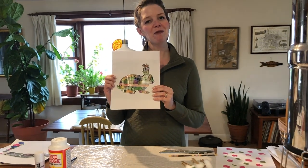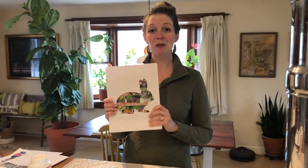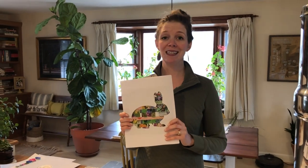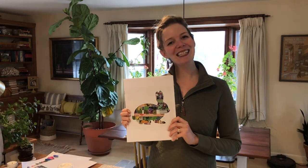So that is our fun springtime craft for you this week! I hope you have fun creating this, and if you do make a bunny, tag us and let us know — we'd love to see what you're creating at home. We'll see you again soon!